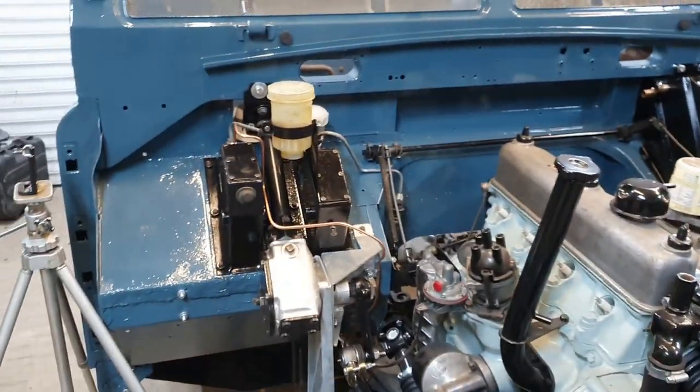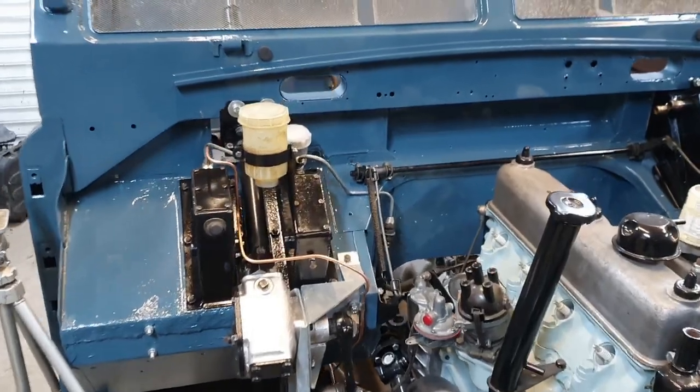That's it for now folks. In the next episode I'll get some of the parts on the back of the bulkhead, the dashboard, and get the loom in there as well, which is quite a lot of work. Thanks for watching this far, hope you're enjoying it — tune in again.